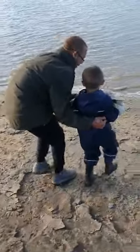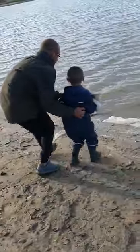Well done, mate. He's really tight. He's strong, isn't he? Yeah, that is a banger, isn't he?